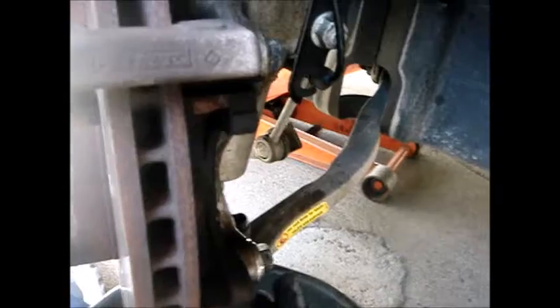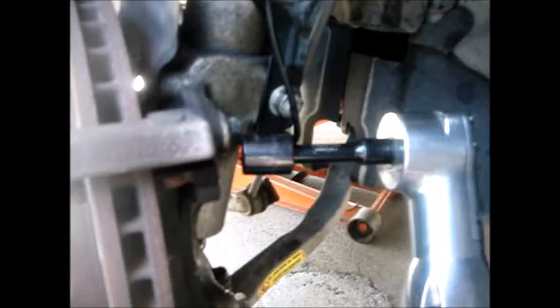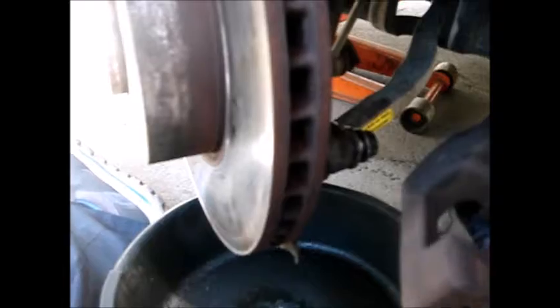After letting the penetrating oil soak in, I'm removing the two 18mm bracket bolts with a power tool. I also like to check that both bolts are the same length before setting them aside — and yes, they are the same length on this vehicle.